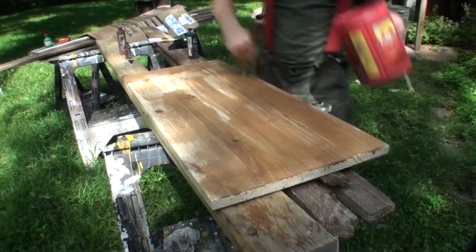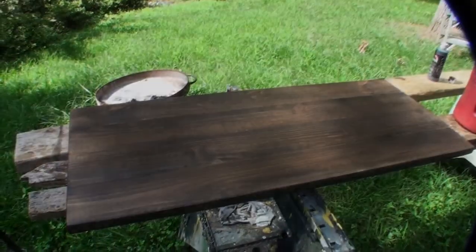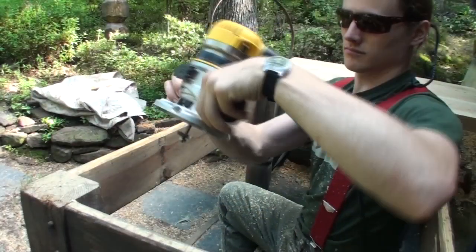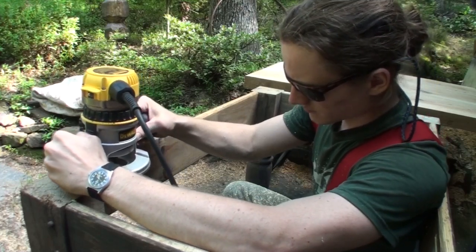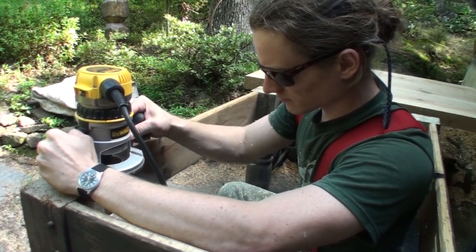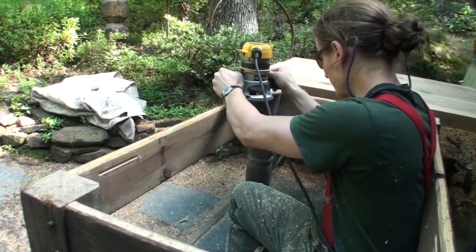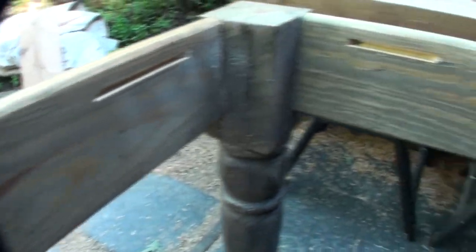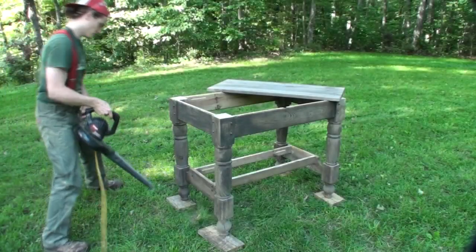That was the lower shelf getting smoothed out with the belt sander. I use heavy 80-grit sandpaper to really rough it up — it looks better in the end instead of having it super smooth. I tinted it the same color as the base. Next, using a three-eighths inch slot-cutting bit with my router, I cut various grooves on the insides of the apron, and this is what's going to attach the tabletop.